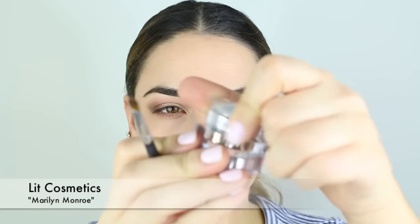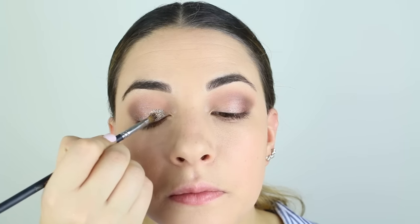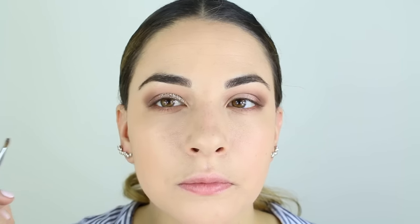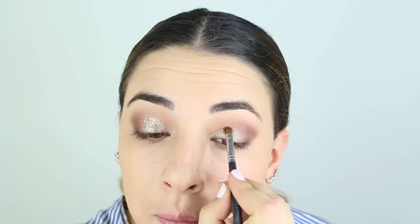I have been so excited for this part. Now I'm going to take a True Loose Glitter by Lit Cosmetics — I think they do glitter by far the best. I dampened my brush and picked up the glitter so it gives more impact to the look. I'm just going to press that on to the inner corner and center of my lids.